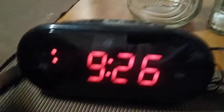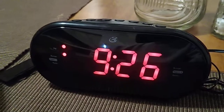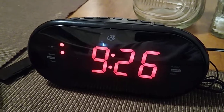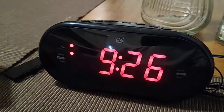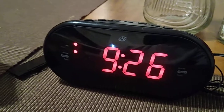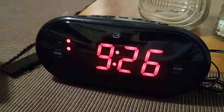I hope you enjoyed this quick video for the battery and setup for the GPX clock radio with dual alarm. If you want to check out the rest of my videos on my YouTube channel, my playlist for other alarm clocks and other videos, I suggest you check it out, subscribe, and I'll see you next time. Bye.